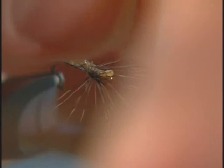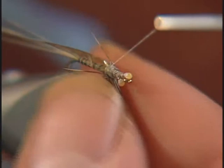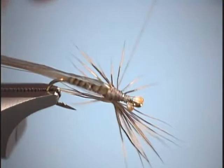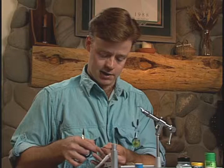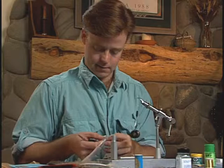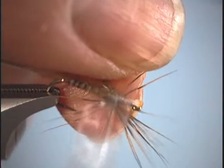Then we'll pull the deer hair down and, just like the other previous flies, create a deer hair post on the underside of the fly. Then we'll come up with our finger and just push it up so it splays out just like a parachute hackle. Then we'll take a couple turns of thread right through the middle of it. Now we're ready for our wing material. For the wing, what we're going to use is called zing wing — this is one of John Betts' materials. We can't use the medallion sheeting on this for our spinner wings because it tends to twist the fly. So we'll take a little strip of our zing wing and set it right in the middle of that deer hair.